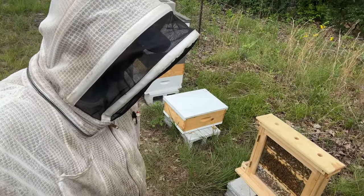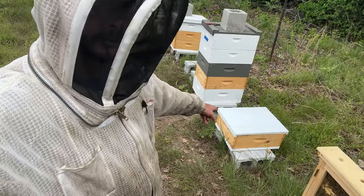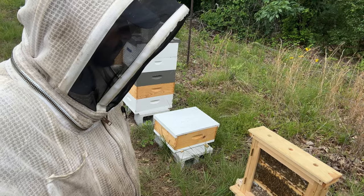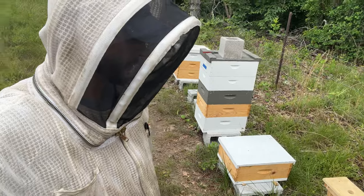I just got back from school. I took three frames out of this little nuke because they were pretty weak and put them in my observation hive. They've been gone a couple hours, so now I need to get them transferred back before they just completely fall apart.